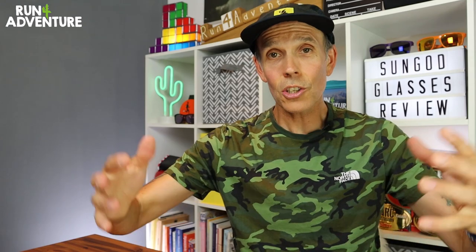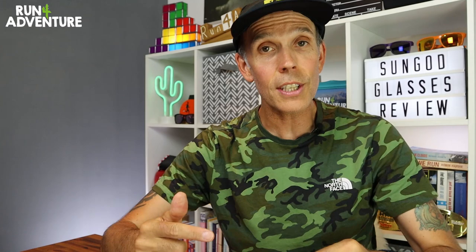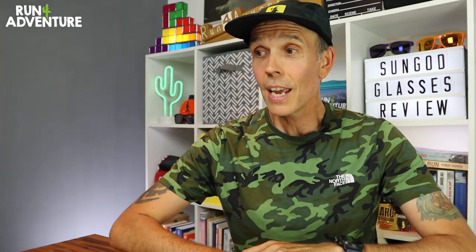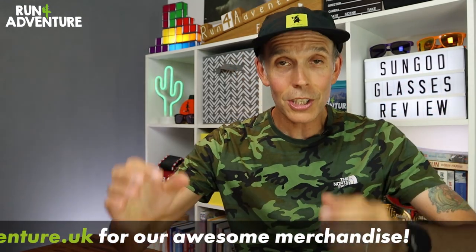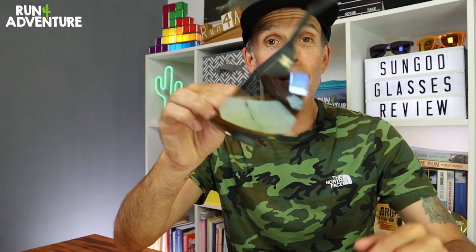We love giving back to the viewers to show our appreciation for all the amazing support we get, so massive thanks to SunGod. I'll leave all the competition details in the description below, so don't worry, and best of luck with the giveaway. If you enjoyed the video, hit that like button and subscribe to the channel if you haven't already — it really helps with the YouTube algorithm and allows more people to discover the channel. Thanks for watching, we'll be back very soon, and as always stay safe and keep on running.